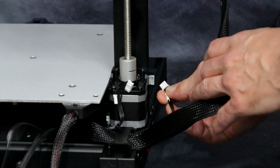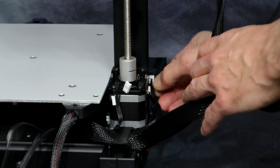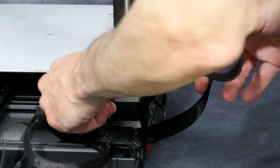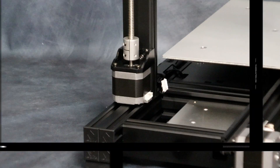Next we're going to make sure all the plugs are plugged into the right areas. Each one of the wires is labeled, so it makes it super easy to make sure you're plugged into the right spot. And then we're going to do the same on the opposite side.